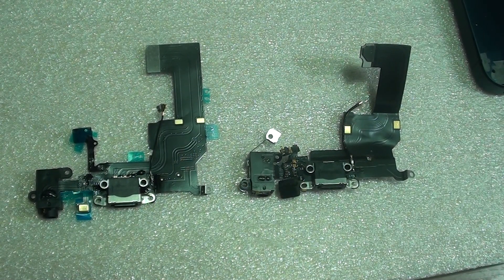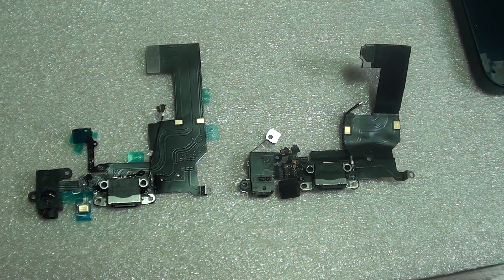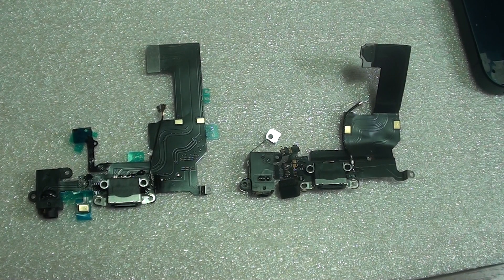This video covers the difference between the iPhone 5 and the iPhone 5C flex cable. When you are buying online, you sometimes want to make sure that you buy the right one, otherwise after waiting a few weeks you end up with the wrong flex cable.